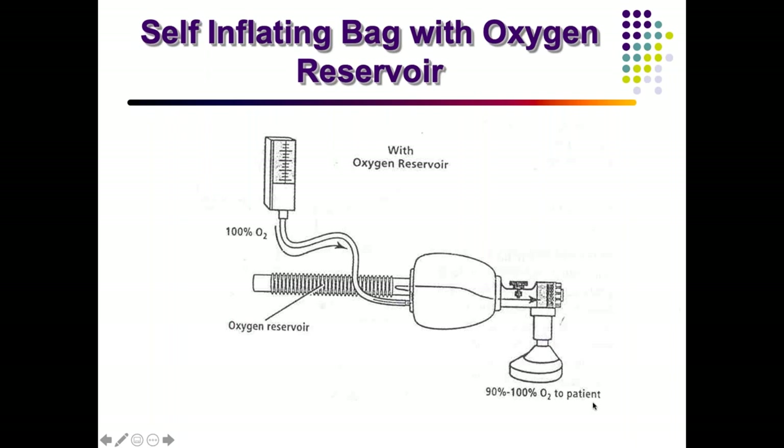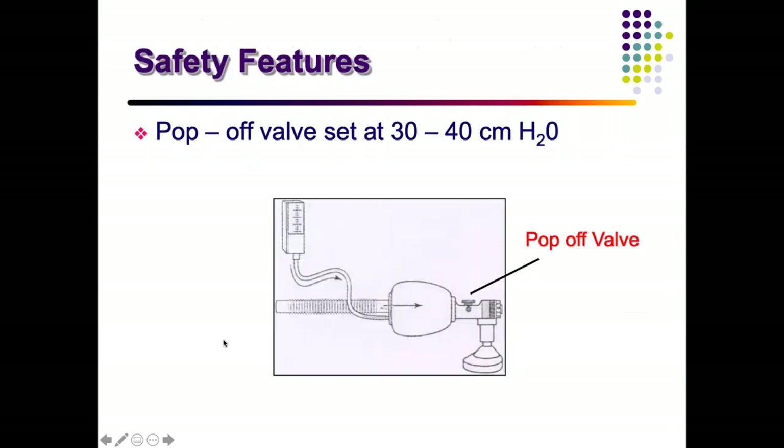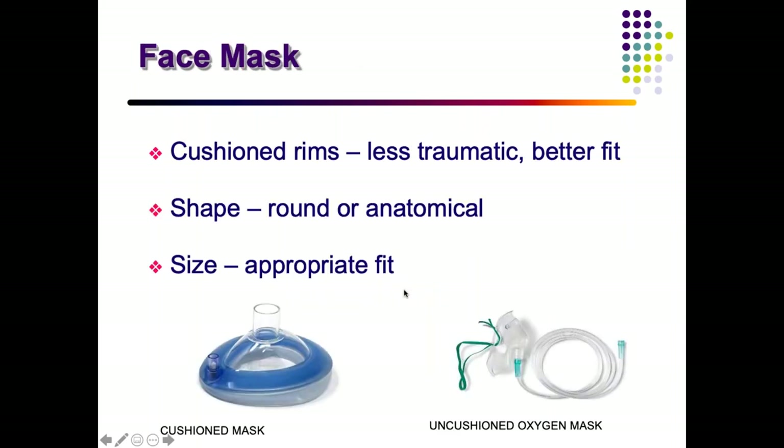There are two types of reservoir — either a corrugated tube or a bag form. You can find both in use on the ward. The pop-off valve releases when pressure exceeds 30 to 40 cmH2O. The face mask can be of a cushioned rim type, used for newborns and pediatric patients as it is less traumatic and provides a better fit. The shape could be round or anatomical.